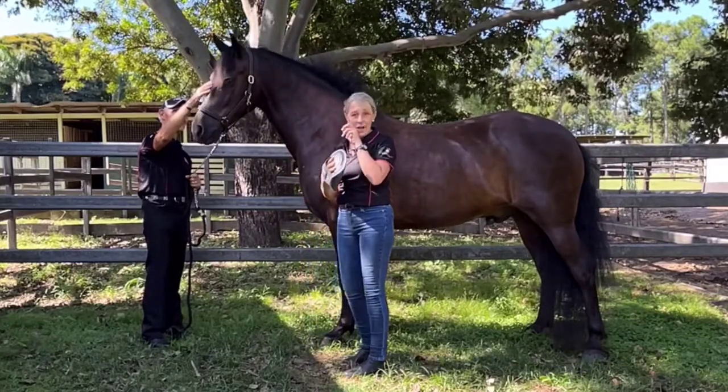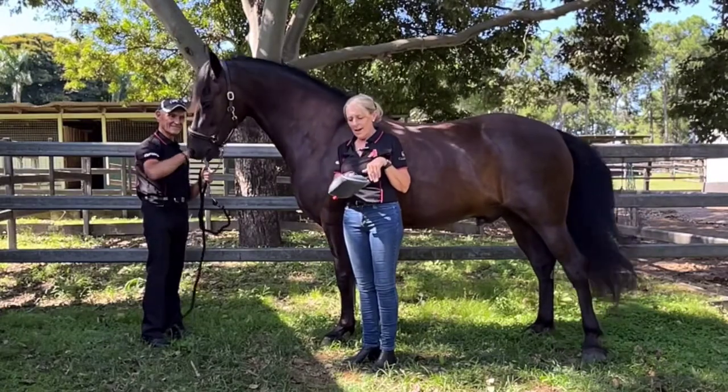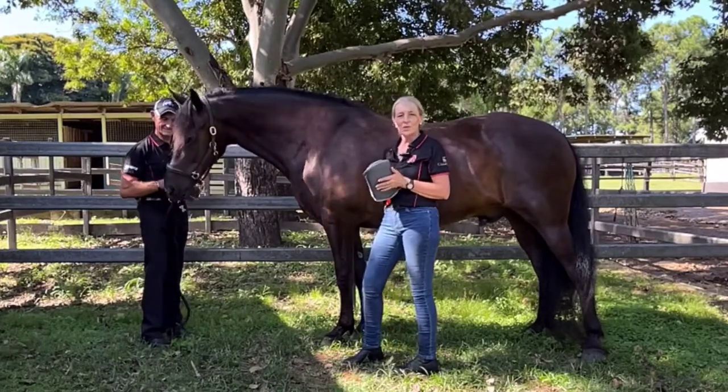It is one of a kind — the only one in Australia — and it will be coming into Aitken Saddlery. I think it's an absolutely fantastic product, especially for use in between your body workers coming out to your horses.